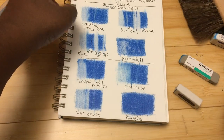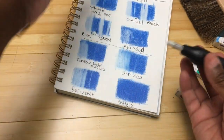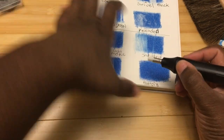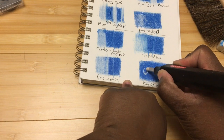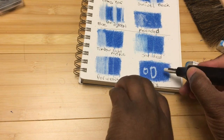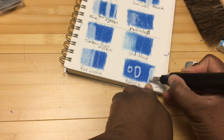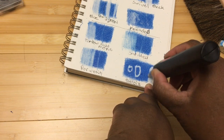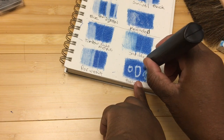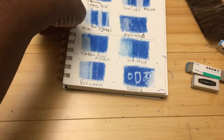The last eraser is the Derwent battery-powered eraser — fair warning it will make noise, so heads up if you're sensitive to that. It's not really intended for erasing large areas; it's more for precision erasing, getting out specific shapes. It does move around a bit so you need some control, but for small areas or specific shapes this eraser is really good. For larger areas it works but it's just tedious.